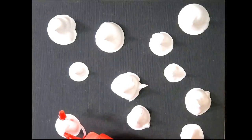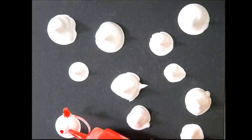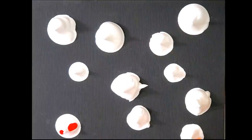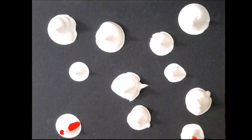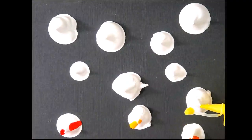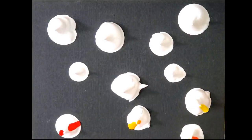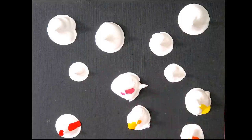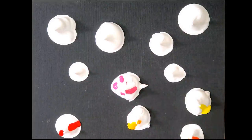Squeeze a few drops of paint on the foam — you can use any color you like. Here I'm using a squeeze bottle; if you don't have one, you can use an eyedropper too. I'm using different colors for the roses.